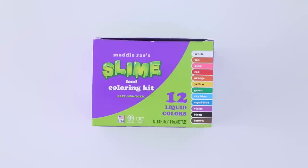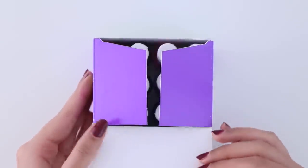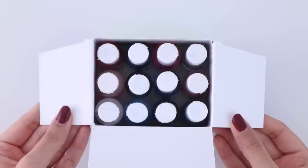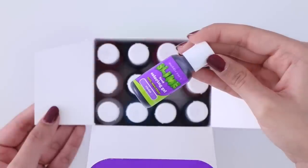Of course if you make slime you need food coloring, so I bought this pack. I've been using these and they're really good — you get a bunch of different colors. You guys may have noticed I've been using these a lot in my videos and I really like them.